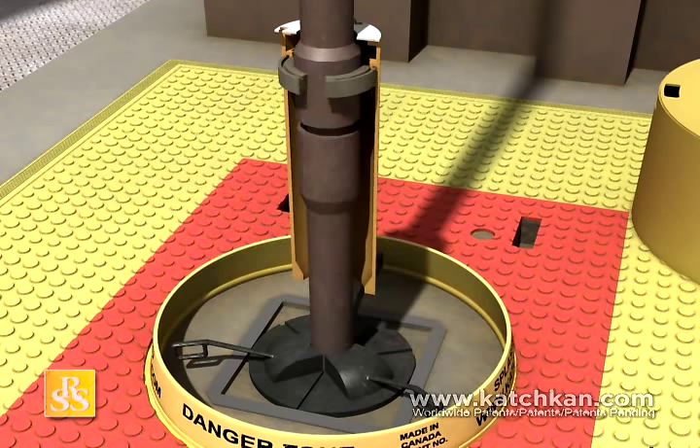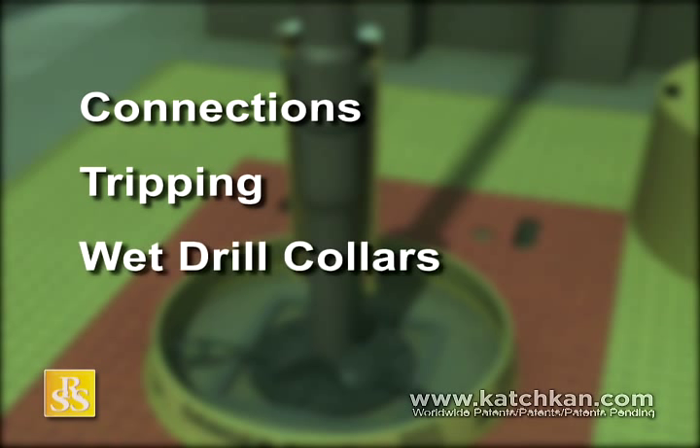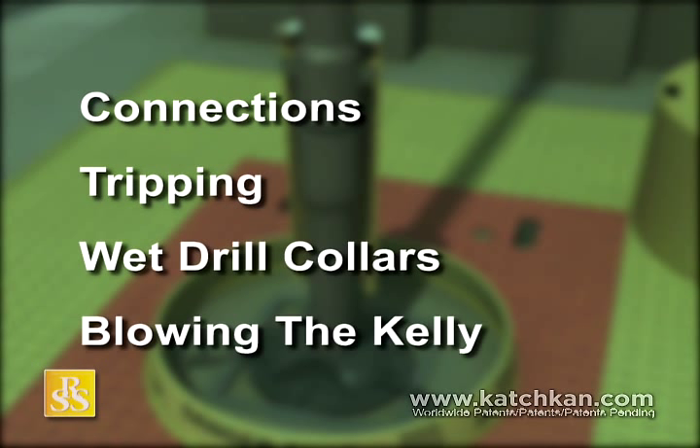The use of the Kelly Can will help improve operations in at least four key areas: Connections, Tripping, Wet Drill Collars, and Blowing the Kelly.